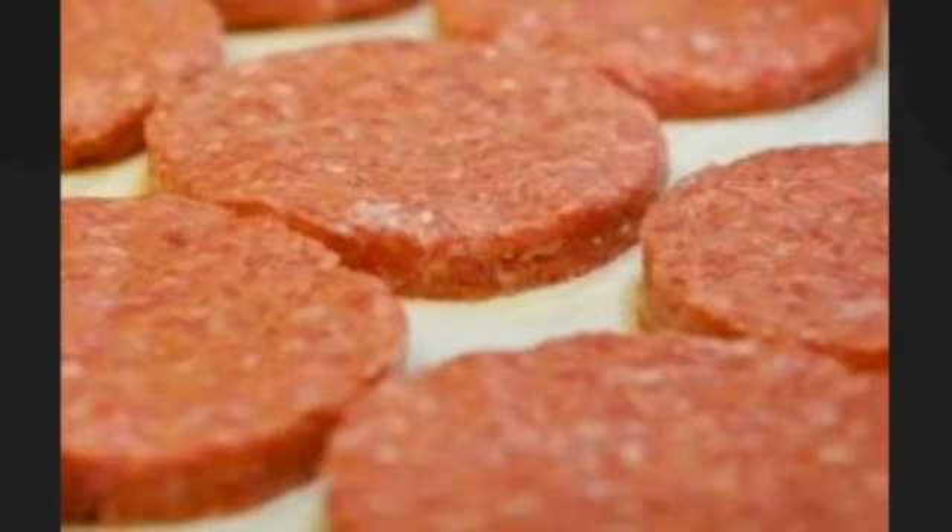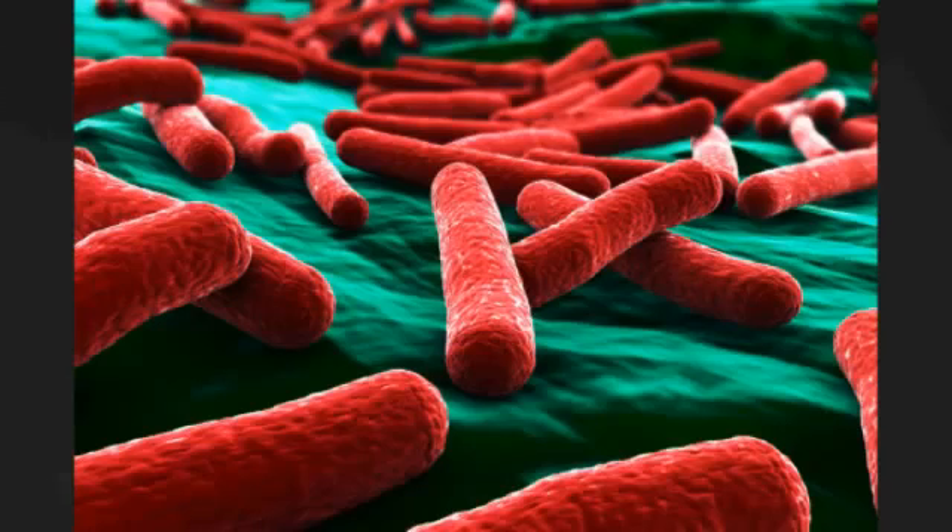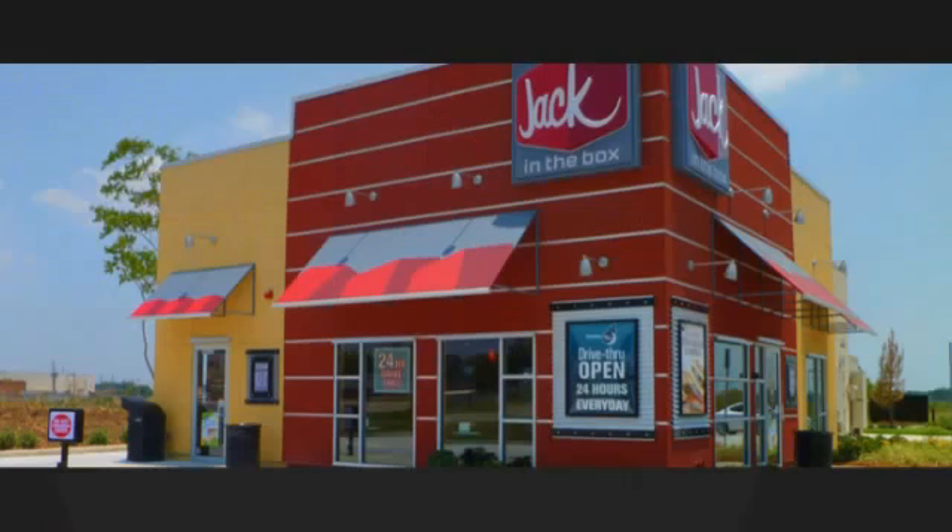In 1993, hamburger patties contaminated with E. coli were distributed to Jack-in-the-Box restaurants in Idaho, Nevada, and Washington. Hundreds of people were infected, and four children perished from the outbreak.